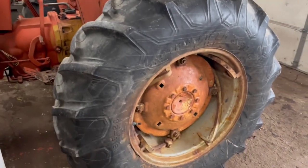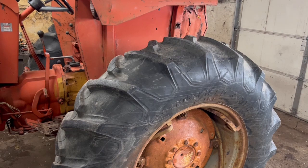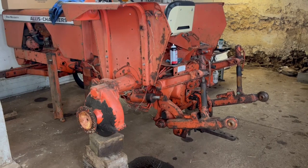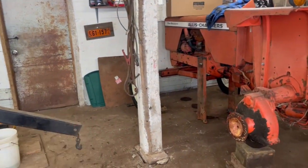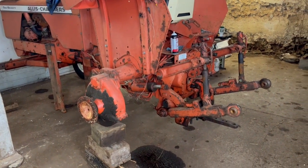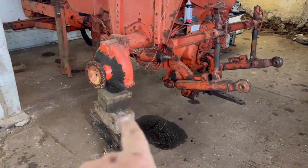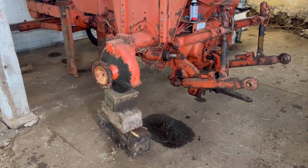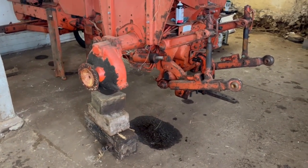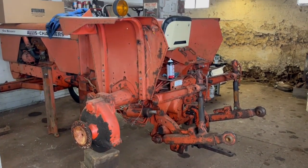Now I need to take the wheels and tires off, block it up, and start removing stuff. I've got the wheels and tires off — rolled them back into the back part of the barn. They're not loaded so it wasn't a bad job to move them around. I've got the tractor blocked up in the back underneath the final drives for right now. I'll keep those blocks there until I'm ready to take the final drives off. Next thing is to remove the fenders.